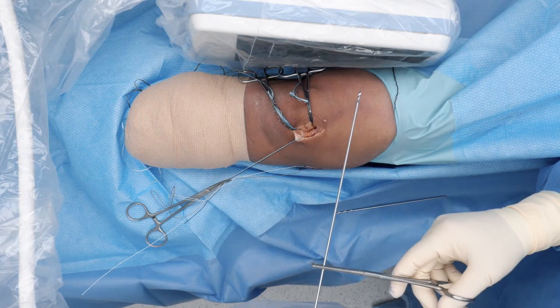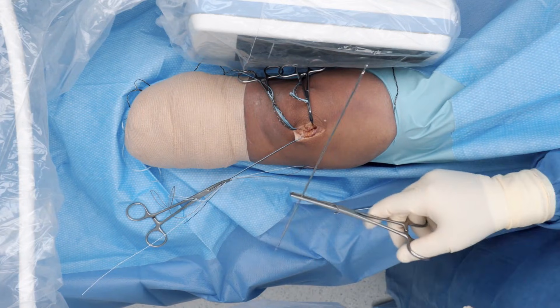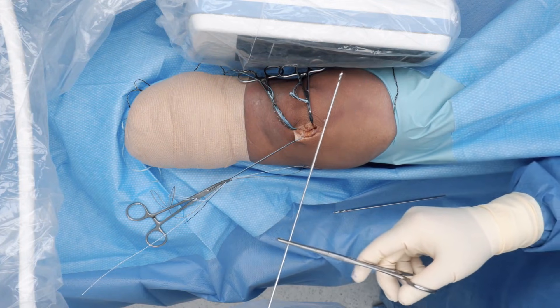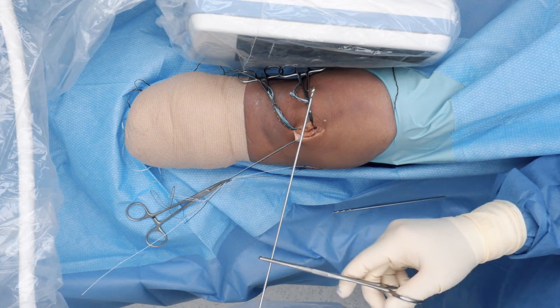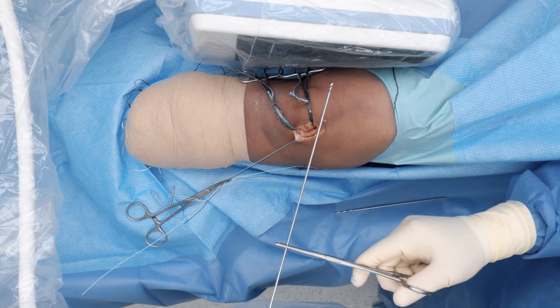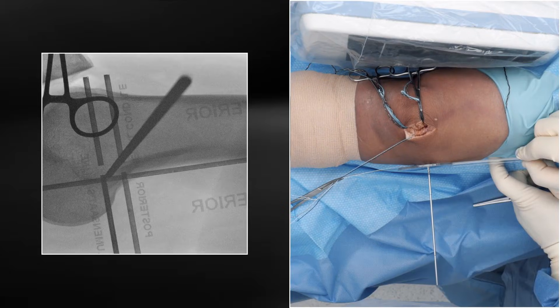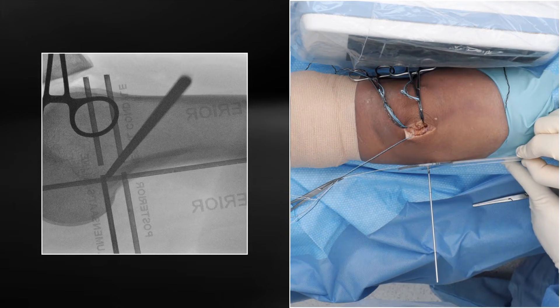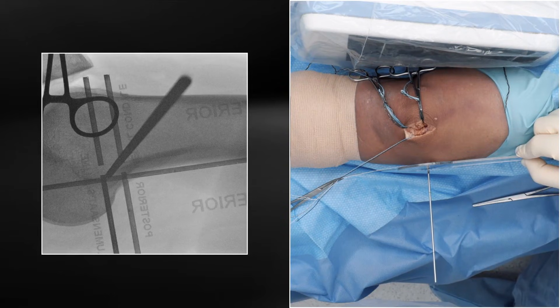We've made our approach for the femoral anchor and passed the two number two fiber snares. Now I'm going to position this 2.4 millimeter beef pin at the ideal position on the femur, which I like to use Schöttle's point. On the fluoro shot, you do have the option of using this guide, which will help you identify Schöttle's point — lining up the posterior cortex and intersecting the apex of Blumensaat's line and the overlap of the posterior cortex of the femur. That will guide you exactly to Schöttle's point.